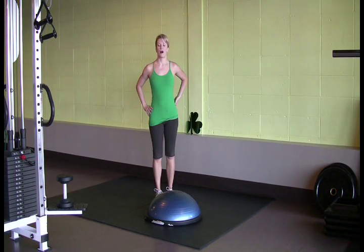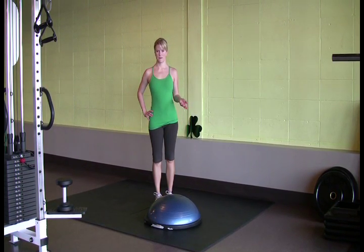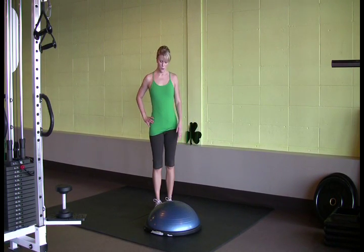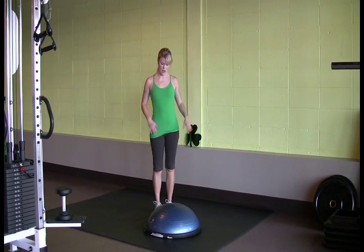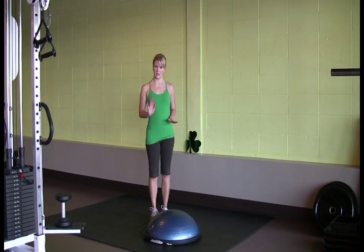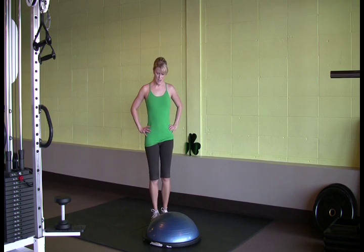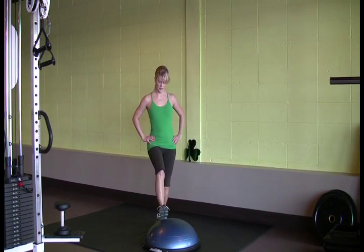The second exercise is called the Irish Jig. This can be done on a BOSU ball, which is a half ball on the ground, or something like a low step in your staircase at home. You're going to stand in front of your BOSU or a low stair and do a cardio interval. Be really light on your heels, hands on your hips or down by your side. Start with one heel up on the BOSU and do a little jump to switch your feet.